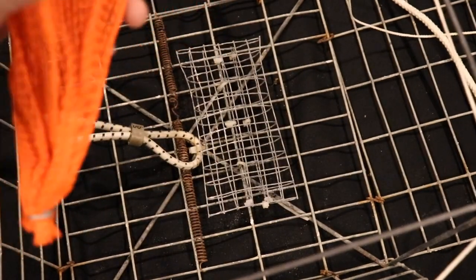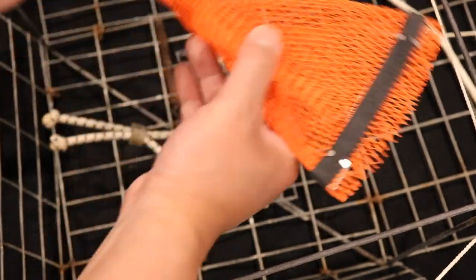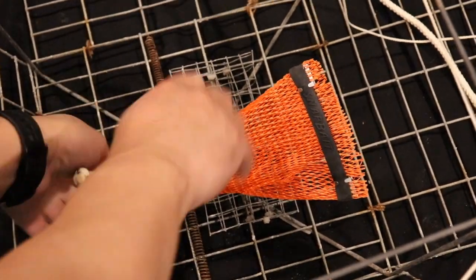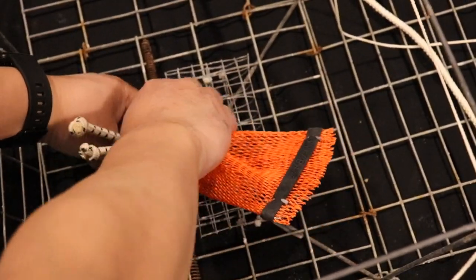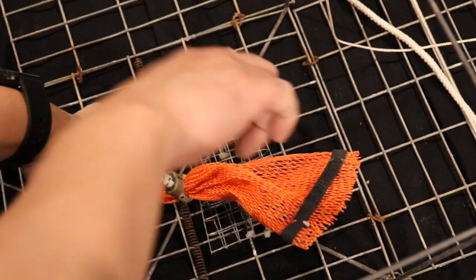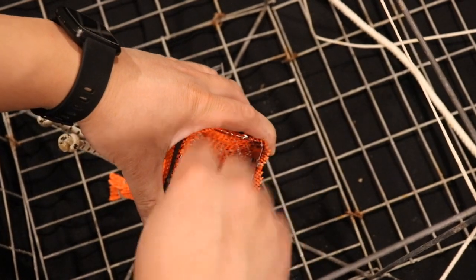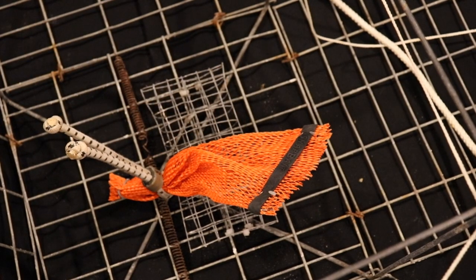With the snap bait you just take it, fill it or put it through the snood first, then cinch it down and it's in there good. The beauty of the snap bait is if you run out of bait — to easily change your bait, all you do is open it up, put your bait in, close it — it shuts nicely and you're ready to continue crabbing.